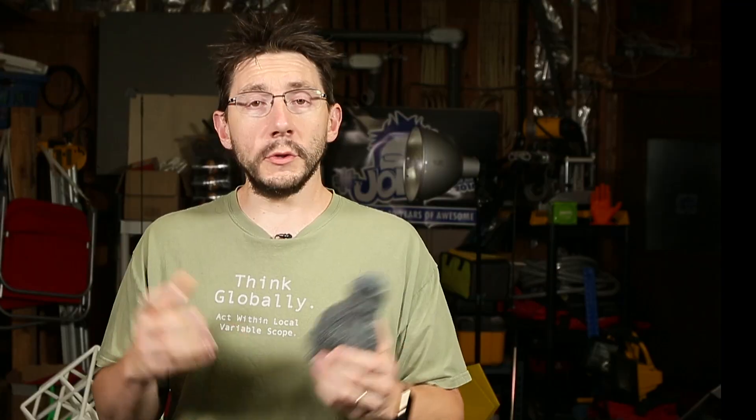Print one yourself. I would love to see you give this a try. I'll put a link down in the description to the model, and if you print one please tweet it at me — I'm of course at Joel Telling on the Twitterverse. I'd love to hear what machine you printed it on, what filament you used, and any other settings that you used, because I'm just really interested. This is really interesting.